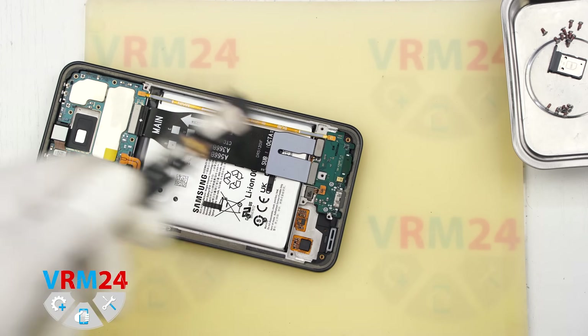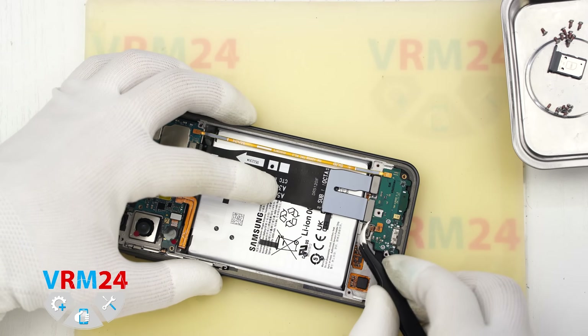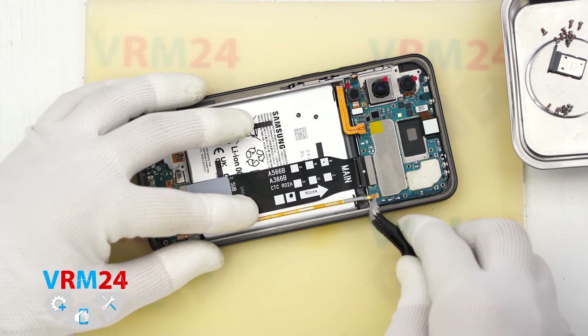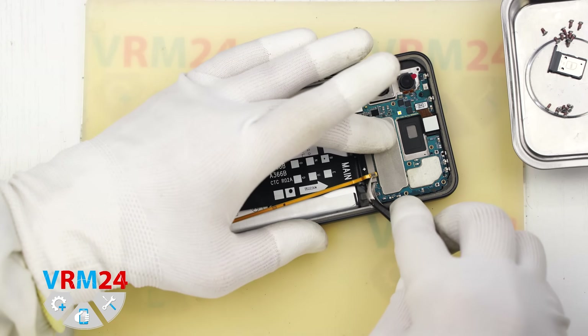Now we will disconnect the connectors on the subboard: the interconnect ribbon cable and the antenna cable. Then do the same on the motherboard side — disconnect and move all the cables aside.